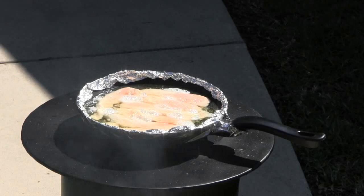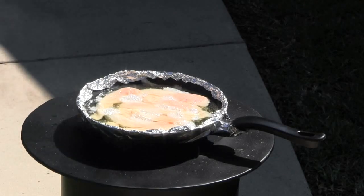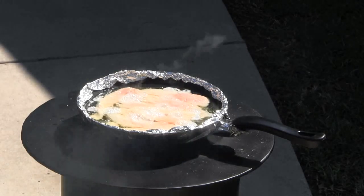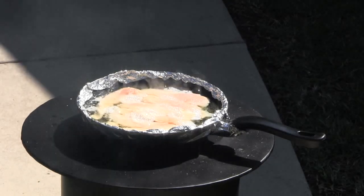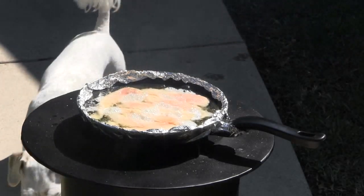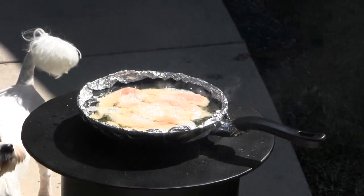Every time I cook on one of these I'm just amazed at how little wood you've got to use to get such a hot fire. By the way, that plasma cutter was a Hobart — Hobart 250ci.